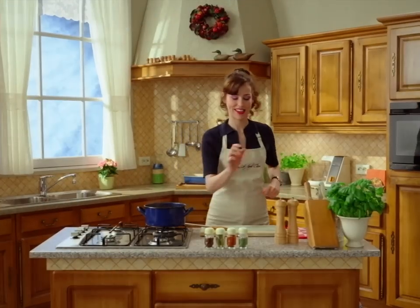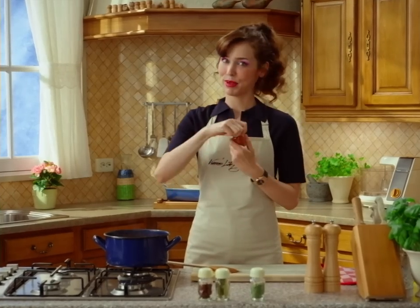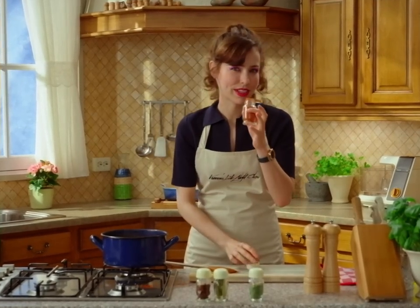Now, season it. Paprika, really fragrant.